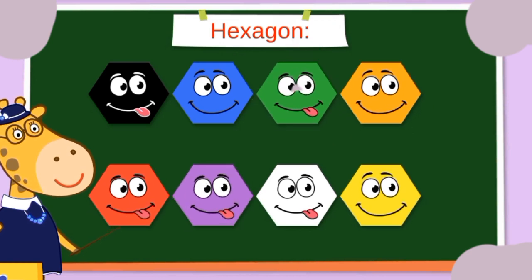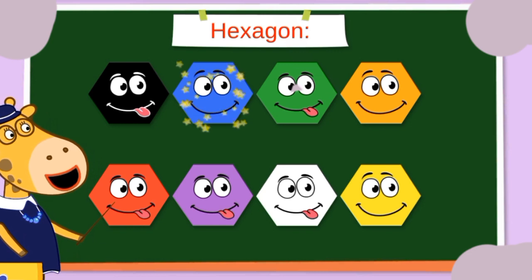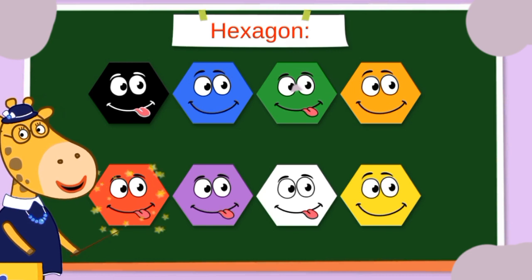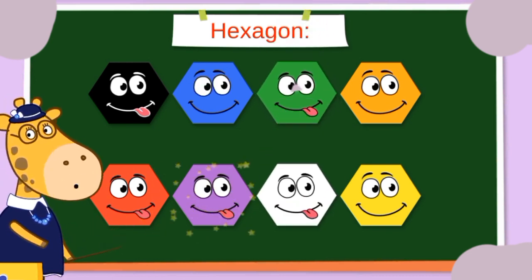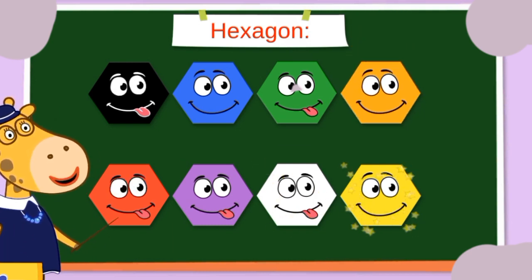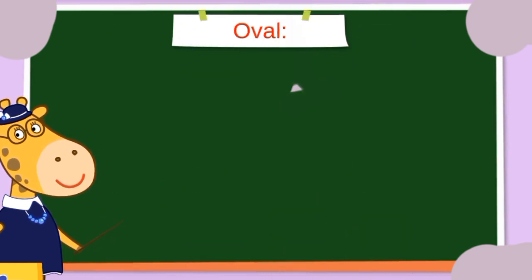Hexagons! All right. Black hexagon, blue hexagon, green hexagon, orange hexagon, red hexagon, purple hexagon, white hexagon, and yellow hexagon. Nice job, we've learned them all!